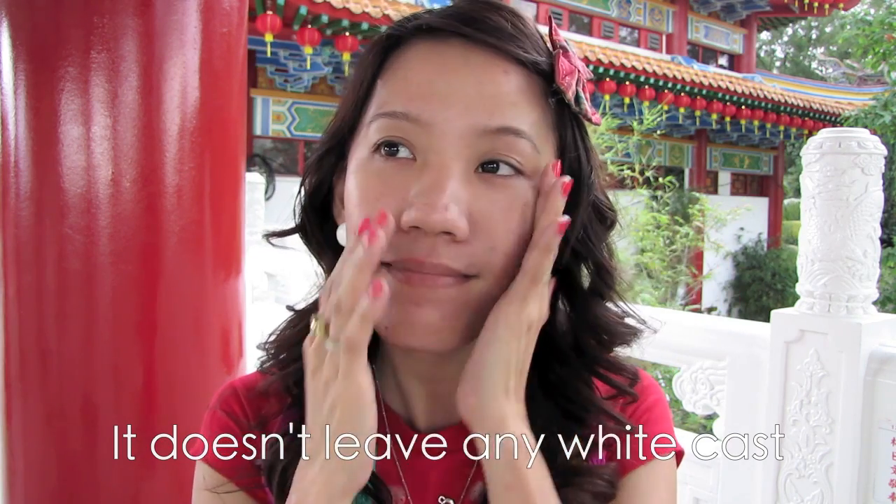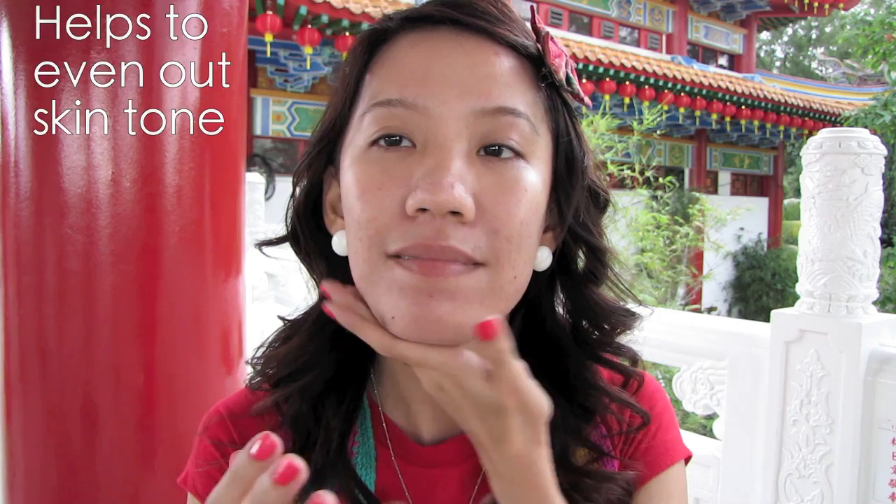During Chinese New Year, we can't run away from the scorching heat and sun. So with the SPF 50, it's going to protect your skin from burning.